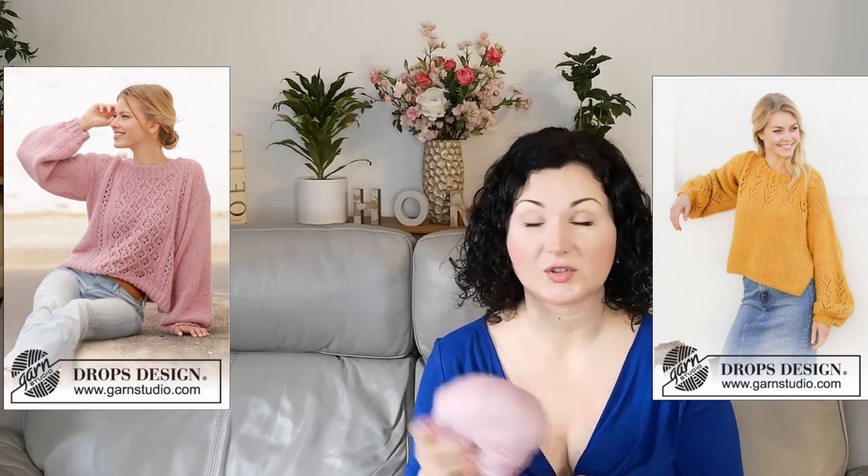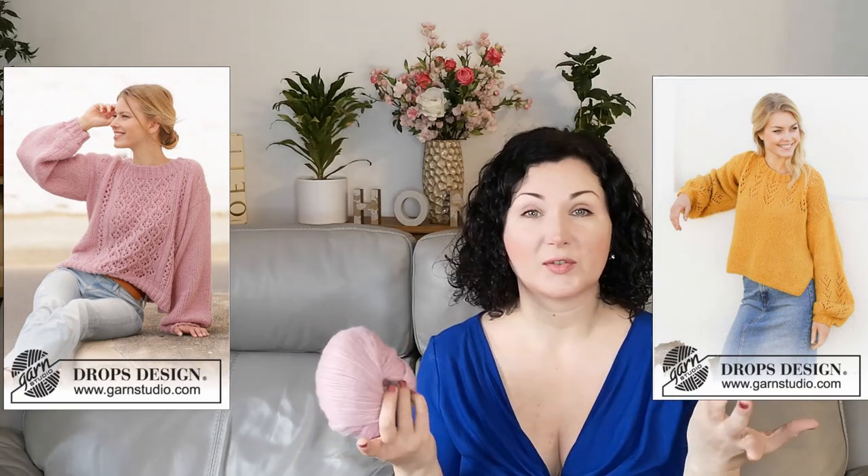My next project is going to be made with Drops Air in this gorgeous dusky pink color - I just love it. I bought quite a lot of this yarn because I wanted to make a very long cardigan with pockets and big sleeves, but since then I thought maybe I should just make a sweater since I already have the buffalo cardigan finishing up. I have a couple of ideas - three patterns specially designed for this yarn from garnstudio.com. I'll put them on screen and you tell me which one you think will look nicer.